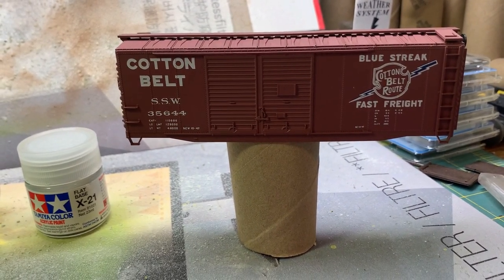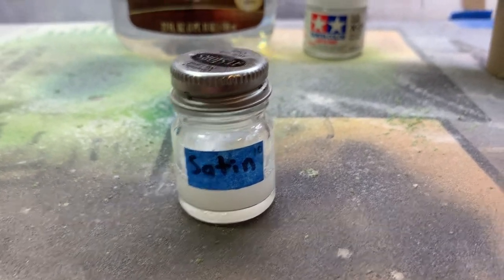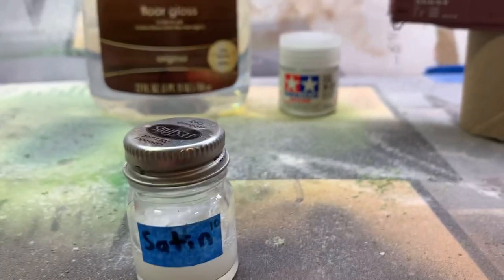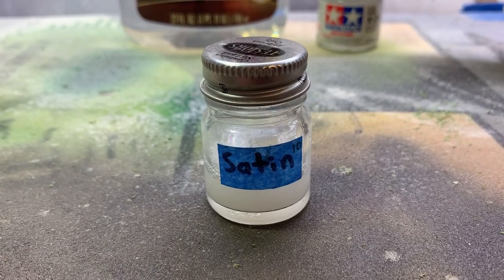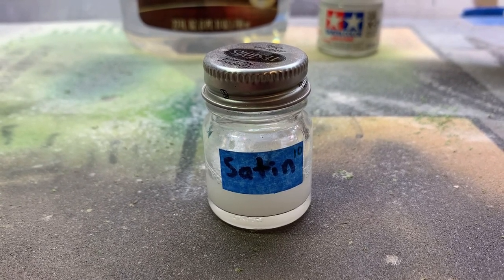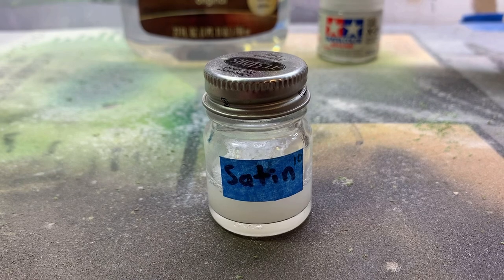Now that our model is washed - I just use toilet paper rolls as handles, very easy - the next step is to put a satin coat on it ahead of a dot fade. I've been making my own gloss, satin, and matte finishes. I will use Testors Dull Coat in a rattle can once in a while just to keep things simple, but if I'm weathering a car I've probably got the airbrush out anyway. All credit to John Crowder at JC's Rip Track - if you haven't, you should check his channel out. He's got really good tutorials on weathering and a base weathering series, and most of what I've learned I've learned watching those.